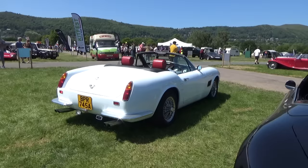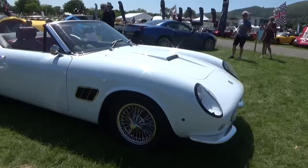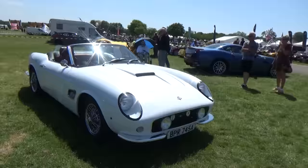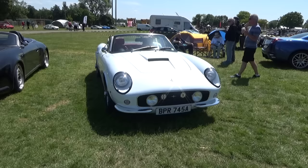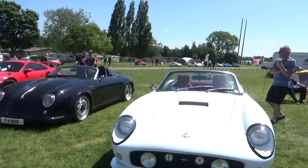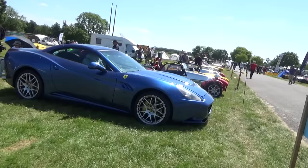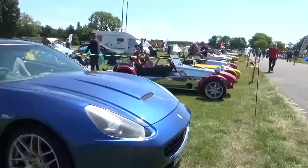Next is a Ferrari California body on a BMW Z3 - DNA body kit. I heard they actually got done by Ferrari for making this car, just like what happened to the company that made the Ferris Bueller day off car. So they've stopped making this body kit. Over here we've also got a Ferrari California based on a Mercedes SL.